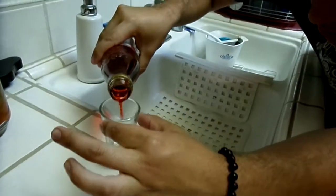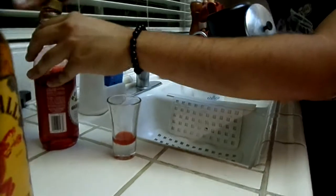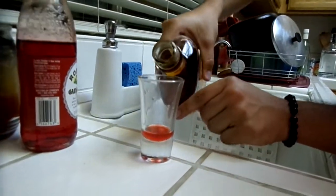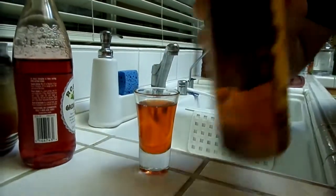We're gonna start with just a splash of grenadine. This is really just for color more than anything else. Don't drink a whole thing of grenadine. Or do — I'm not your mama. We're gonna go an ounce on this: Fireball whiskey. Generous ounce.